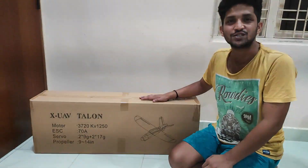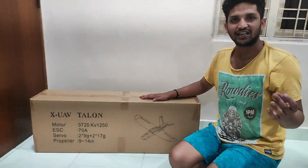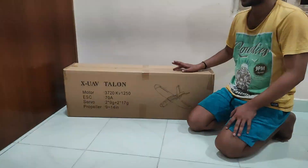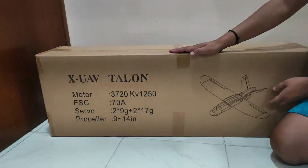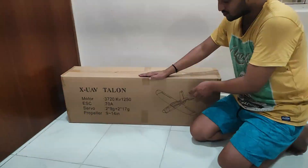The Talon has four variants: mini Talon, nano Talon, regular Talon, and Talon Max. We have received the regular Talon, which has a wingspan of 1.7 meters and a fuselage length of 1.1 meters. It comes in a V-tail variant.